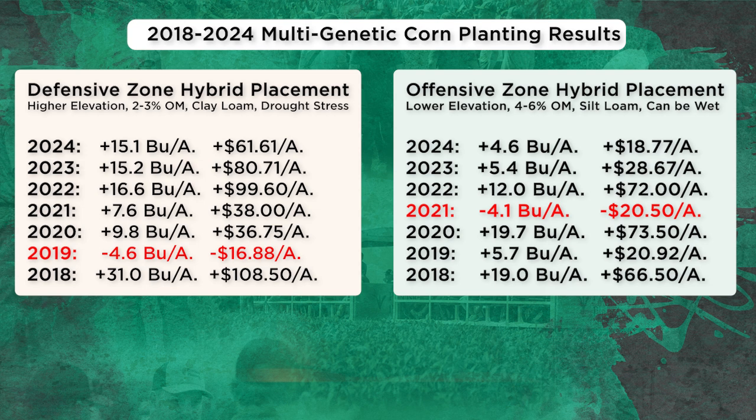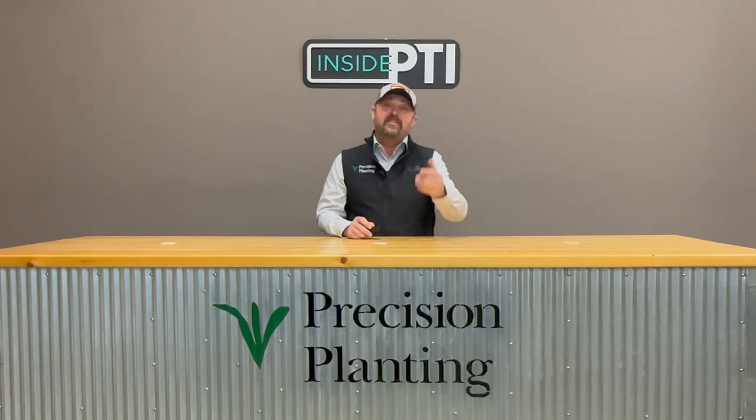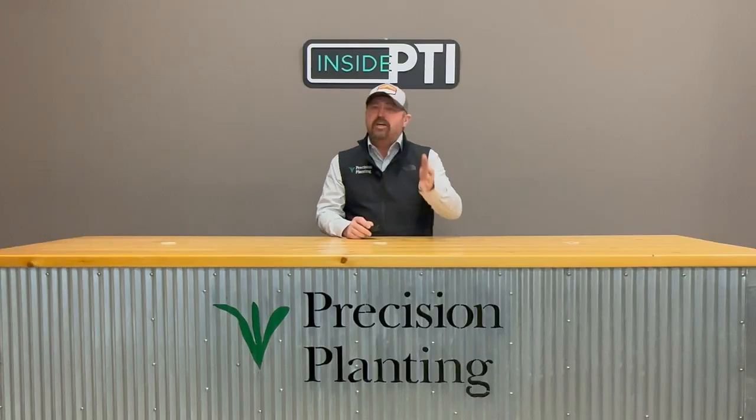Here's data from 2018 to 2024 where we've implemented this 'placement is key' mentality in planting the right corn hybrid on the right acre. We didn't get it right every single time — on the offensive and defensive side, I was wrong one time each in seven years. But getting it right six times and wrong once — those are really good odds. That's what farming is all about: increasing your odds of not giving up yield and making more dollars per acre. Our average yield gain is about 11 bushels, with an average revenue gain near $50 an acre. If you've got soil variability, this is a great way to capture yield and net return.